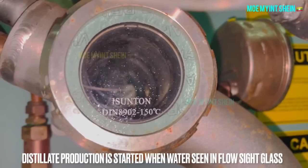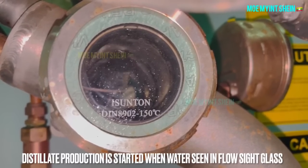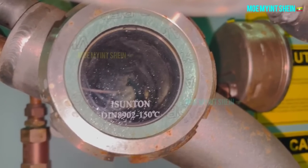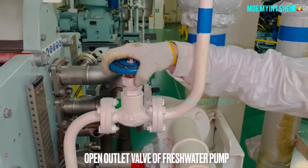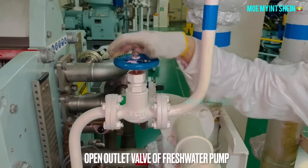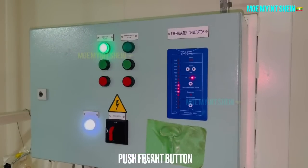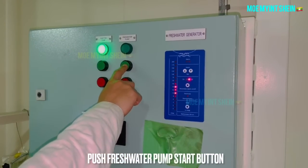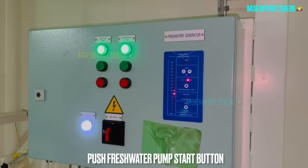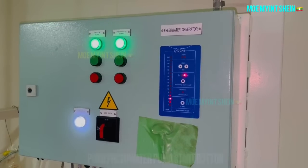Fresh water production has started when water collects and flows to the distillate side. Open the outlet valve of the fresh water pump.